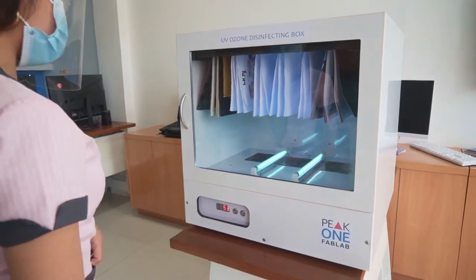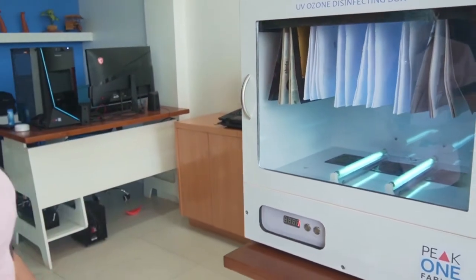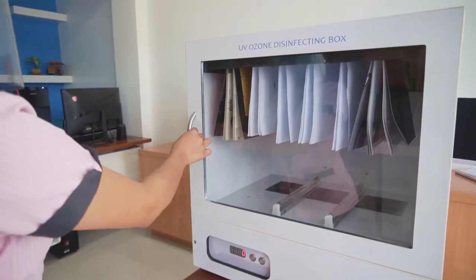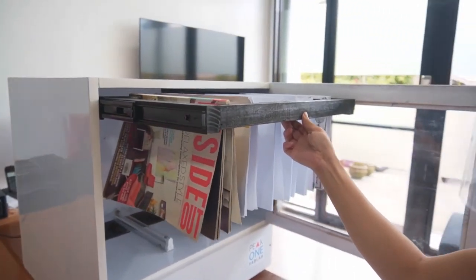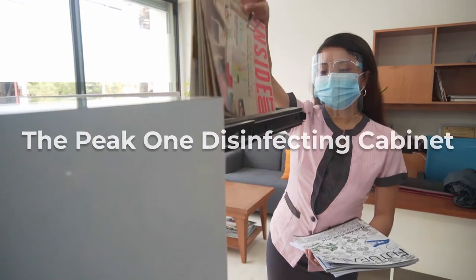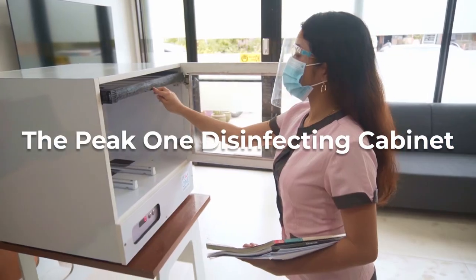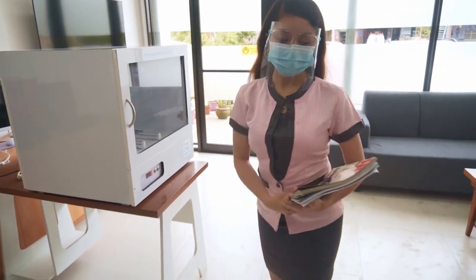The Peak One disinfecting cabinet is best suited to protect educators and students while handling modules and books, offices that are constantly receiving packages and documents, hospitals and clinics to disinfect medical equipment, and households to disinfect clothes and toys. The Peak One disinfecting cabinet can sterilize it all.